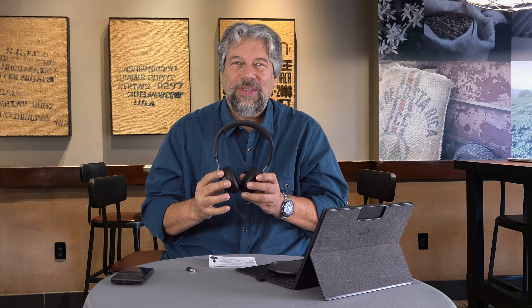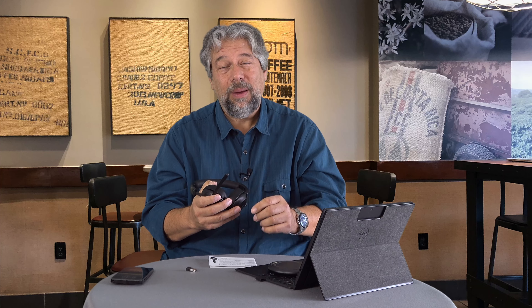It has ANC — active noise canceling — which means the environment around you will be less intrusive because it cancels out some of that environmental sound. It also has ENC — environmental noise canceling — and that's for when you're talking on the microphone. It's a really nice quality mic, and it will cancel out some of the environmental noise so the person on the other end can hear you better too. Pretty smart.